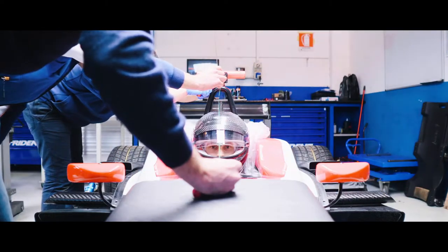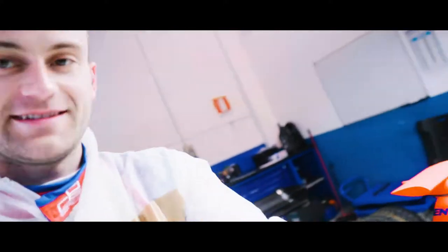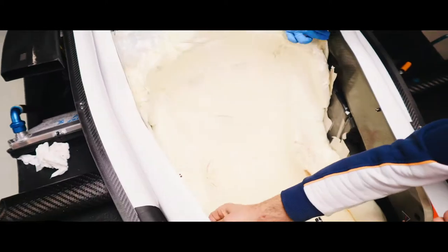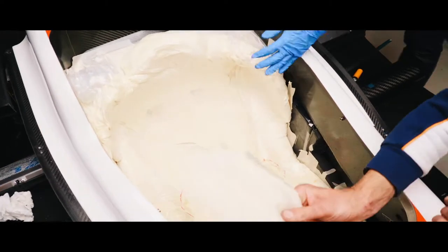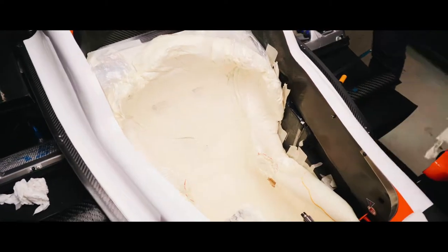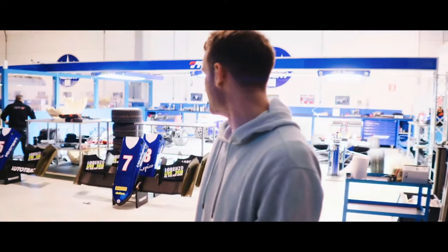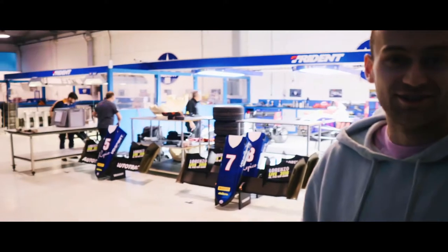You have to go half a centimetre lower. I've extracted myself out of the seat — this is what it looks like. Thank you guys, grazie! Now it is time to get all the tape out, get the seat out, and we'll start cutting. We're all set doing my seat here — looking really nice.